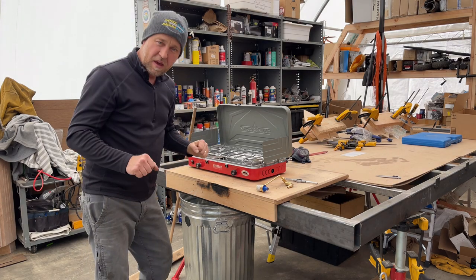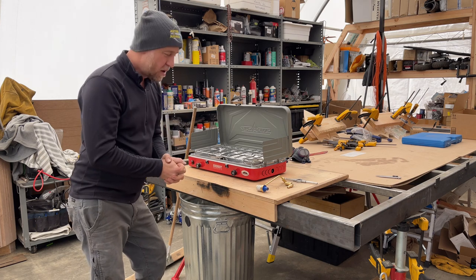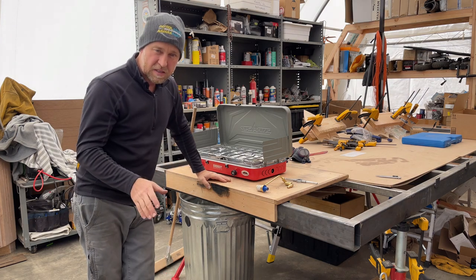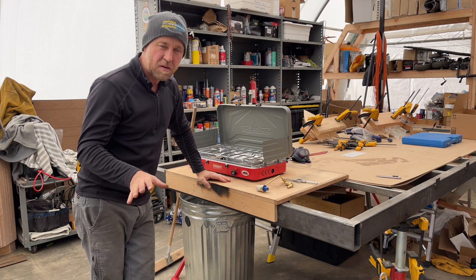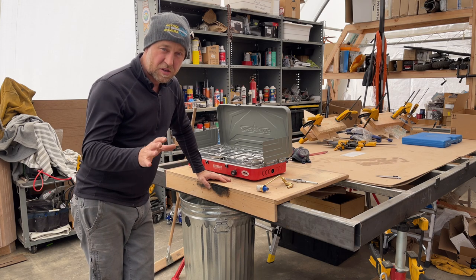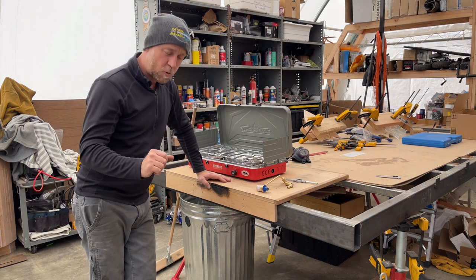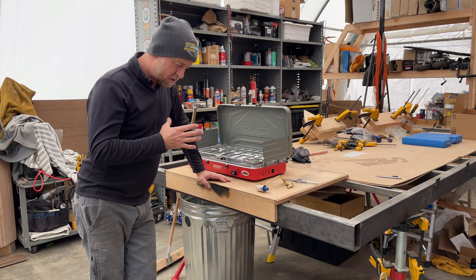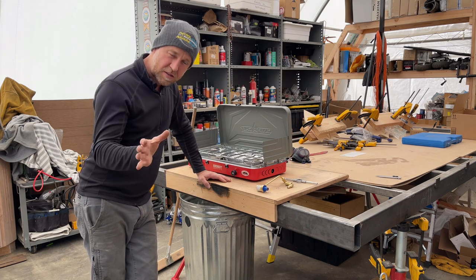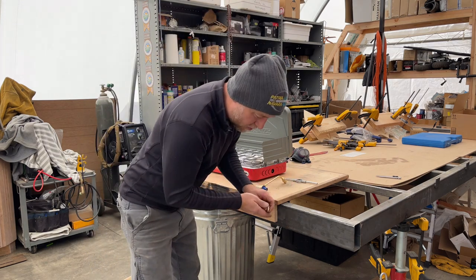If you look back to prior videos, you'll see that I'm building a Nissan R50 Pathfinder base — which is actually an Infiniti QX4, but it's pretty much the same thing. I'm working with the drawer system and I want to make a quick kitchen setup breakdown process. That's what we're working with.